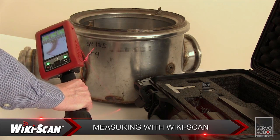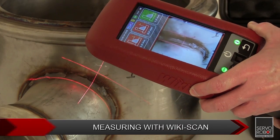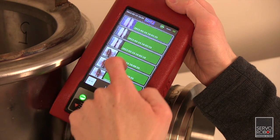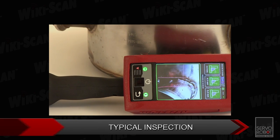The WikiScan replaces these gauges with its precise non-contact laser measurement technique. Thanks to its internal data logging history and onboard memory, there's no need to write anything down. The WikiScan can store and recall thousands of different measurements.